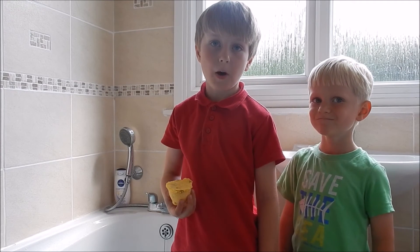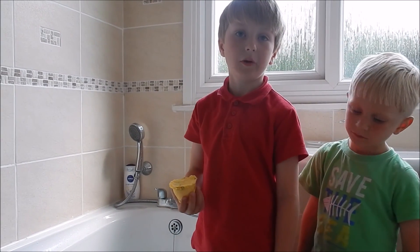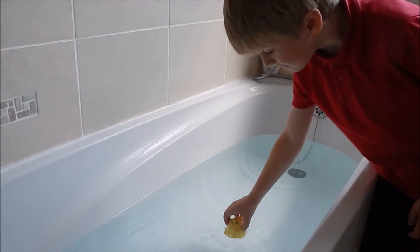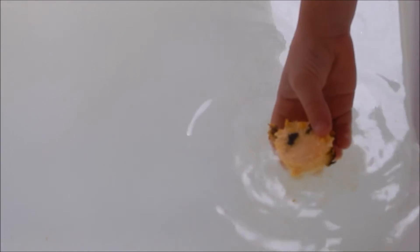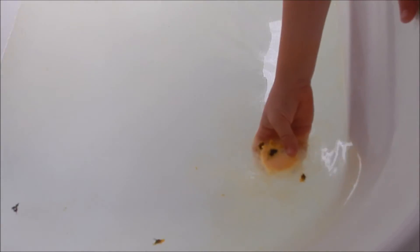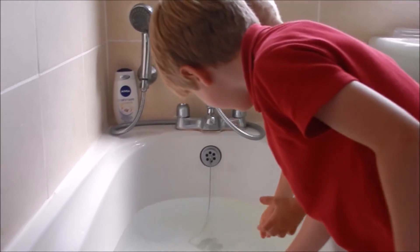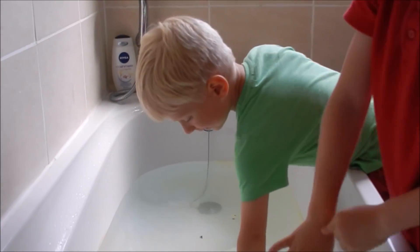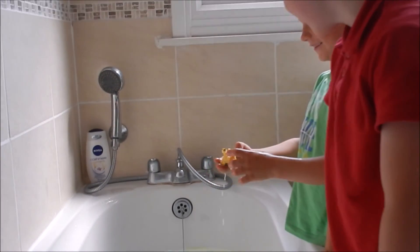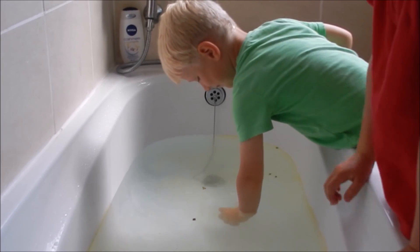We've taken the bath bombs out of their moulds and they're set, and we've also filled the bath with warm water, so let's see whether it works. That's carbon dioxide working out of it — look, those are yellow oils! Henry wants a look too. Of course you can have a look! There are some funny fizzing noises — oh, that's just a funny thing.